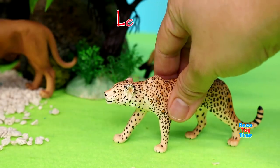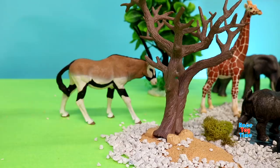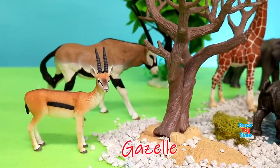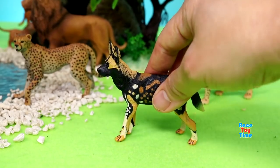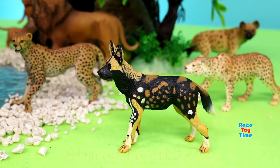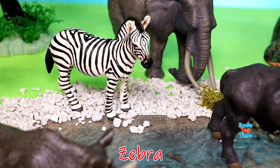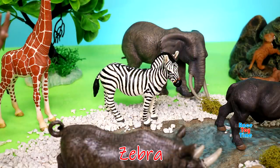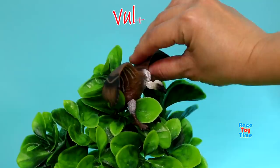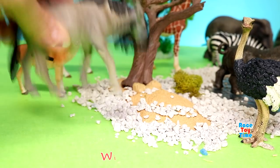Leopard. Gazelle. African painted dog. Zebra. Vulture. Wildebeest.